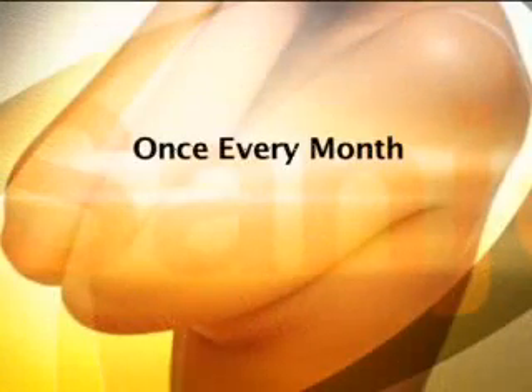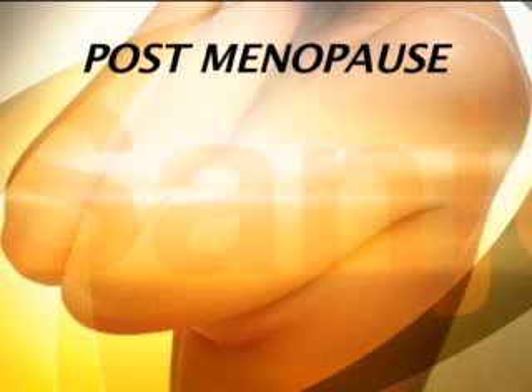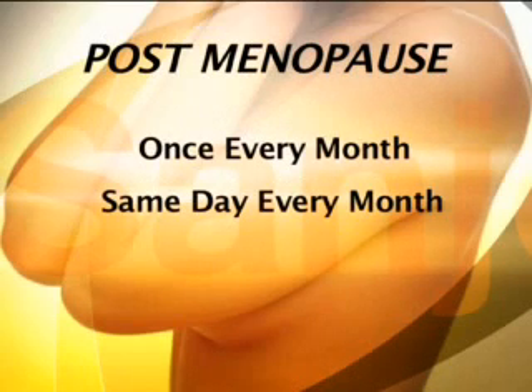The ideal way is to do it once a month, approximately a week after her periods are over. That's the time when the breast is softest and she's able to pick up abnormalities or changes. It's important to do the self-examination once every month — the best time being one week after the monthly cycle, choosing the same day every month.